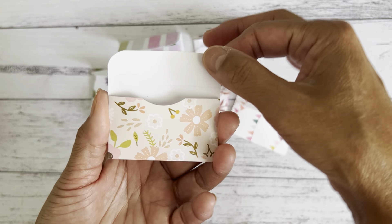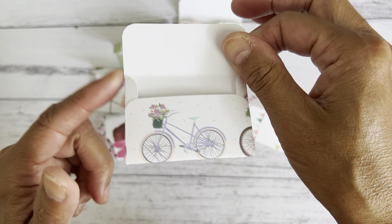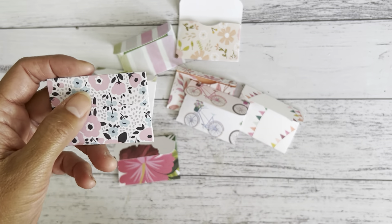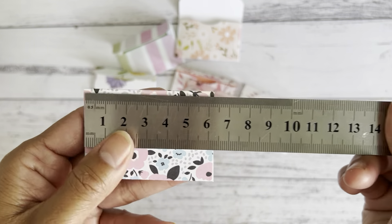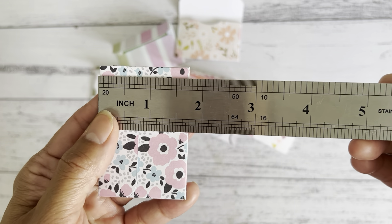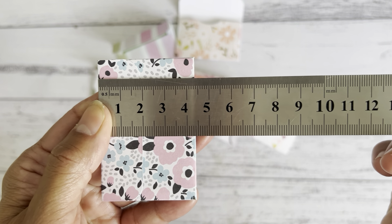I made these in two different styles. This one opens up one way, and the other one opens up with the two sides that show the fold. So there are two different styles and I'm going to show you both ways for you to choose which one you like to make. The measurements for the mini envelope are two and a half inches, or just under six and a half centimeters, by one and three quarter inches, or about four and a half centimeters.